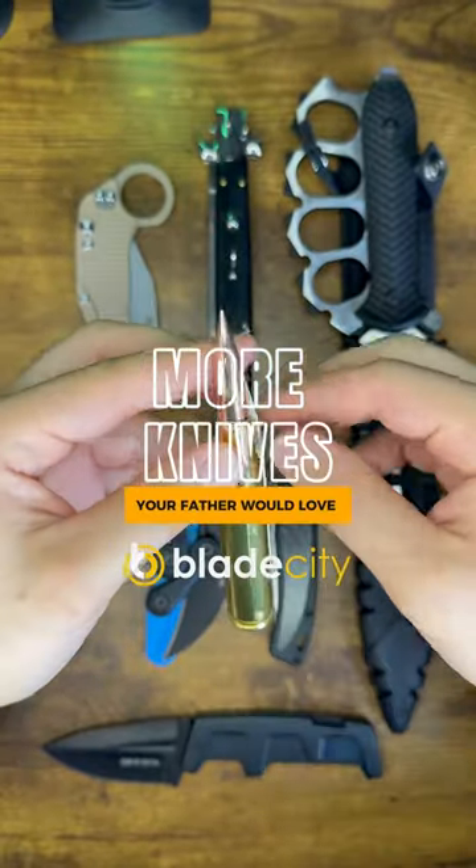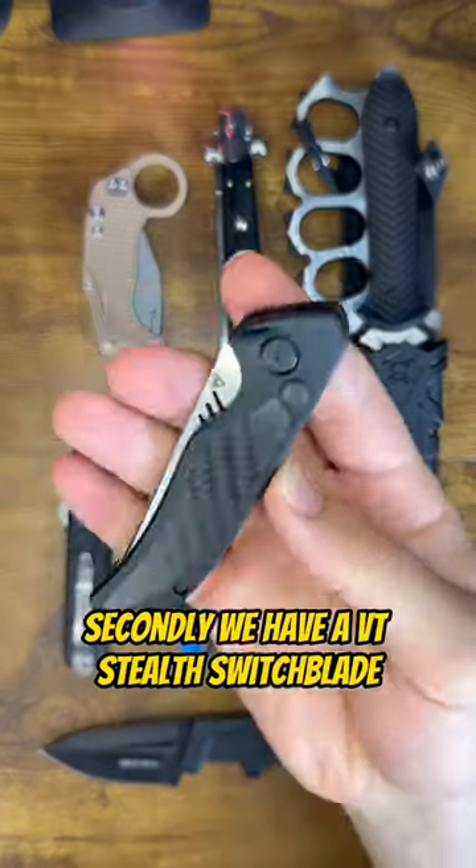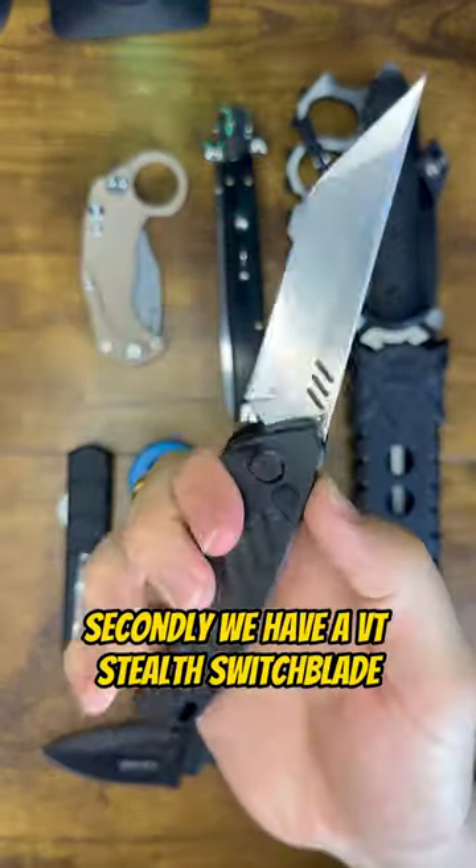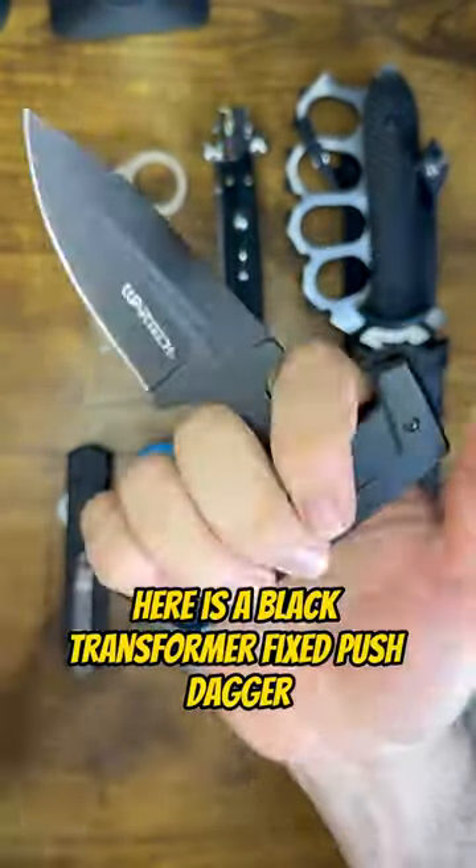Here are some more knives your father would love. First is a true 50 cal bullet knife. Secondly, we have a VT stealth switchblade. Here is a black transformer fixed push dagger.